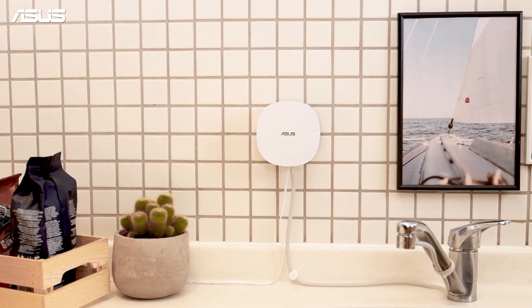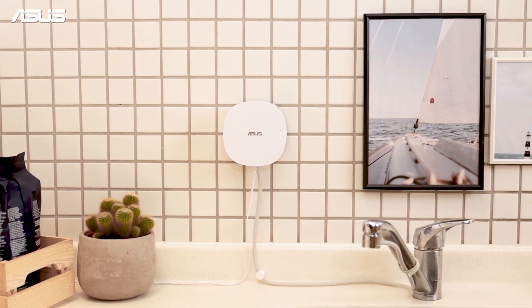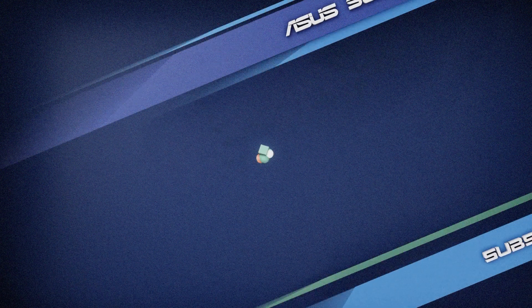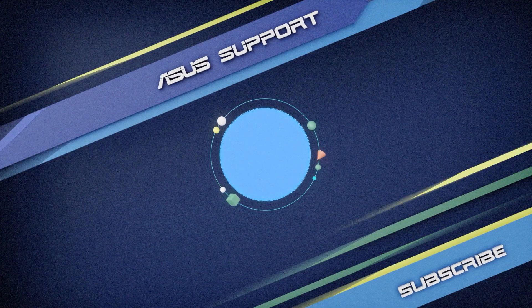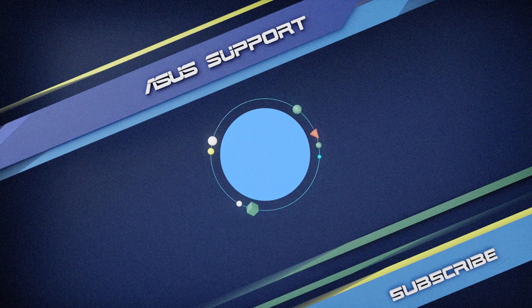Enjoy a healthier daily life with ASUS PureGo Ozone Water Sanitizer. Welcome to subscribe to our ASUS Support channel. Like the video and share your comments. We are happy to provide you with more useful information.